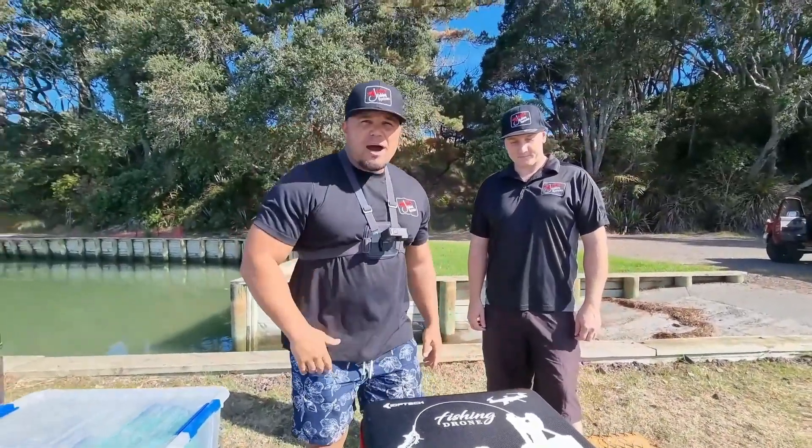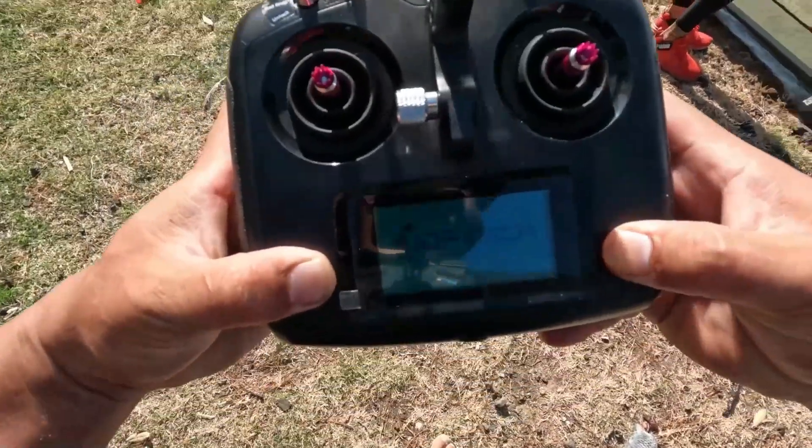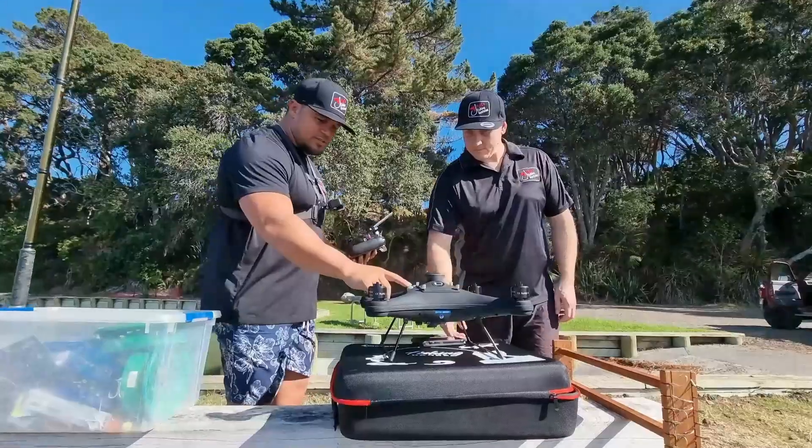Here we are out on the Manukau Harbour — what a beautiful day it is today. We've made sure our battery is fully charged; this comes with a rechargeable battery, which is simple to use.